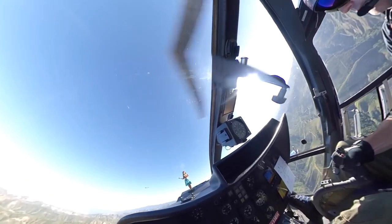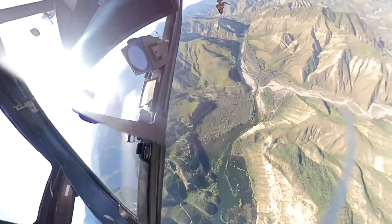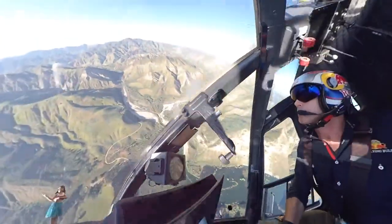We do a half Cuban Eight, which is three-quarters of a loop, and then when you come down on the 45-degree downline you roll right side up again and you're pointed on a 45-degree downline back at show center.